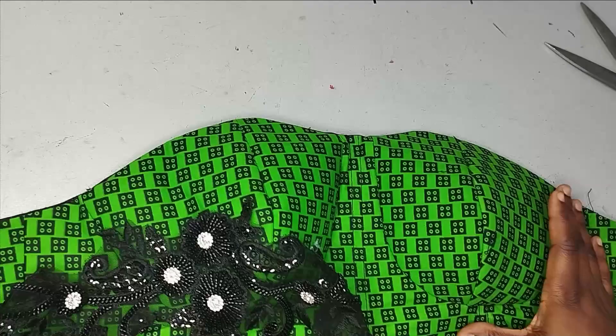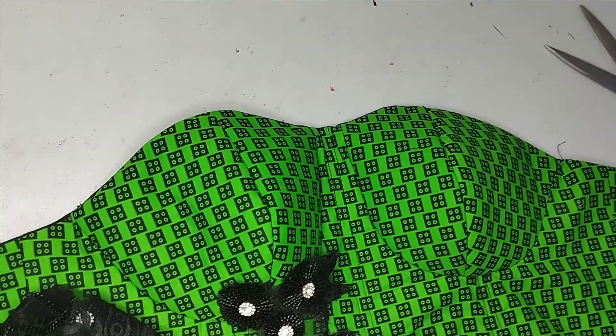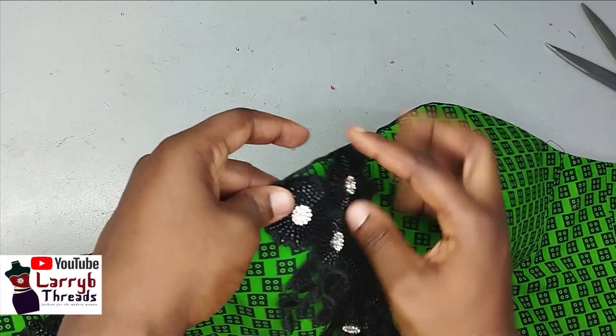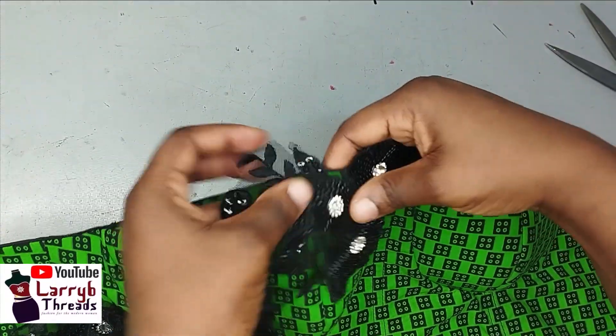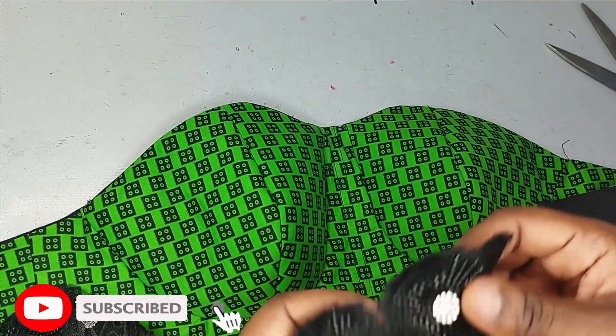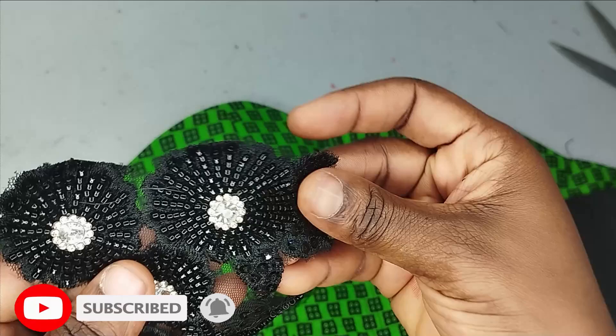Basically what I'm doing now is just looking at this corset and trying to see how I can place this in a way that is going to be really beautiful. I don't want it to be too much, and you can see how white the trimming I'm working with is. So what you can do now is grab your soldering iron.